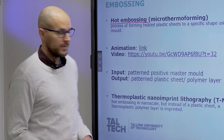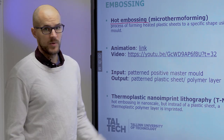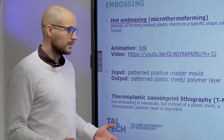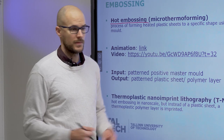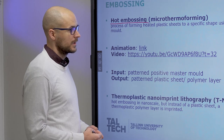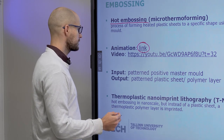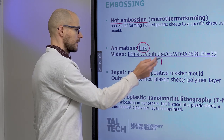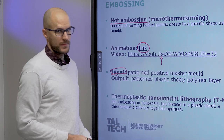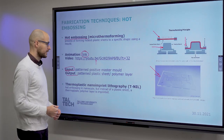The final result looks like this. You obviously need an opposite layer to seal your chip, and that can be a laminated foil — usually it is a laminated foil — or another plastic layer that you weld onto your design. If you want to see thermoforming, then go to the links shown. So in this case, the input is a patterned positive mould, and the output is your patterned plastic sheet or polymer layer.